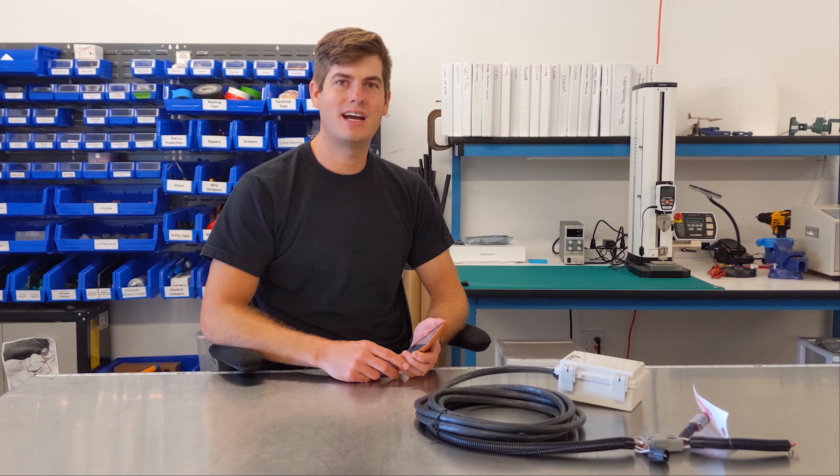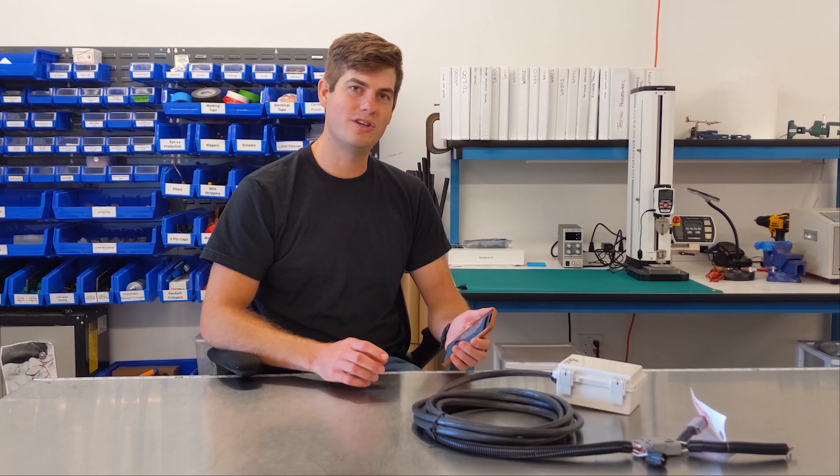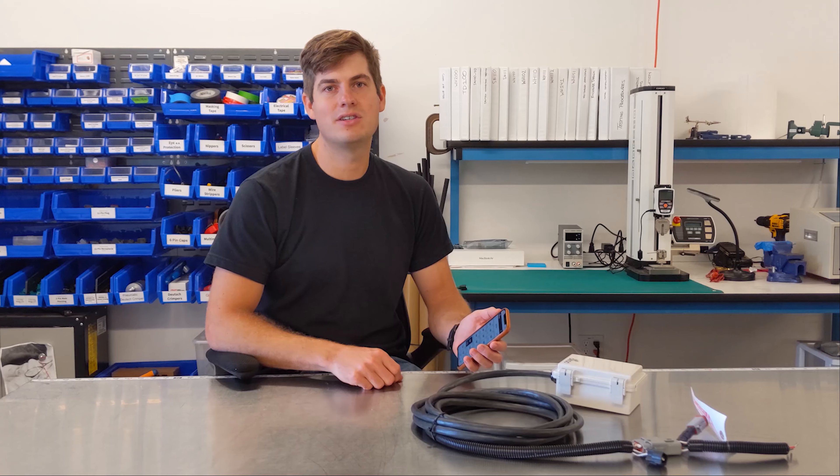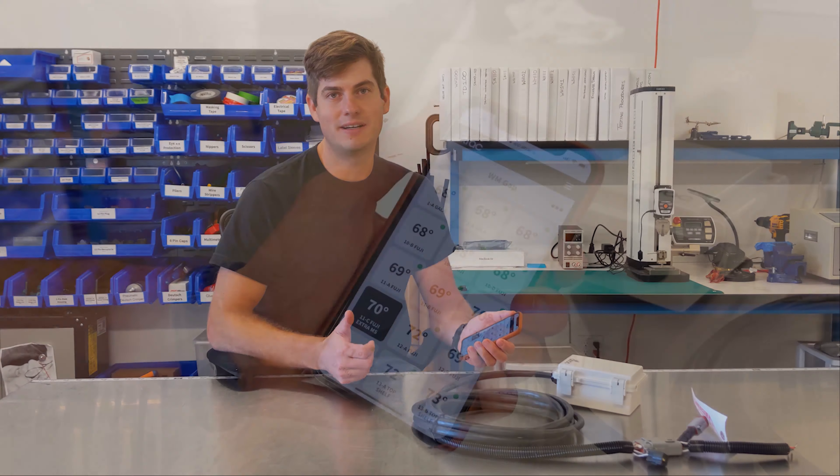Hi, my name is Neil, I'm from Alltrack. In this video I'm going to show you how you can make sure that your wind machine and your Alltrack device are ready for a frost event.